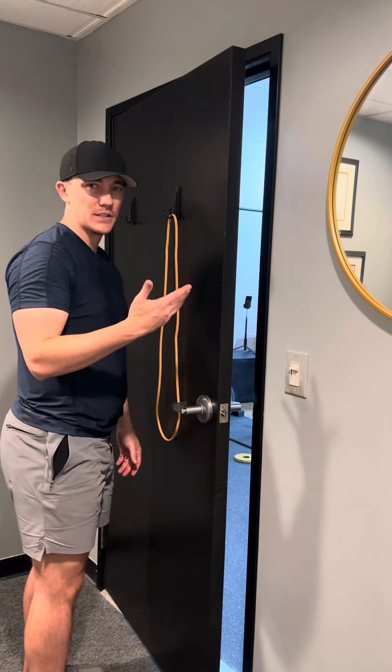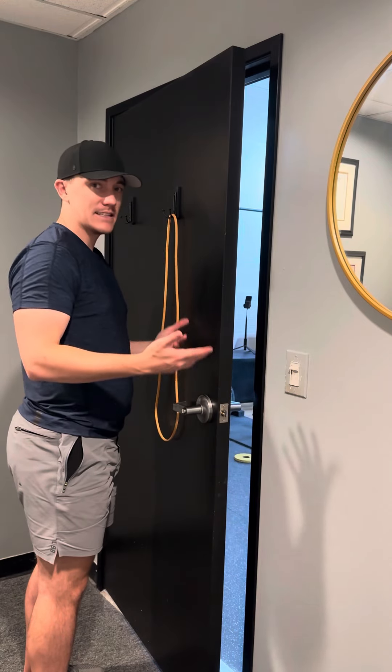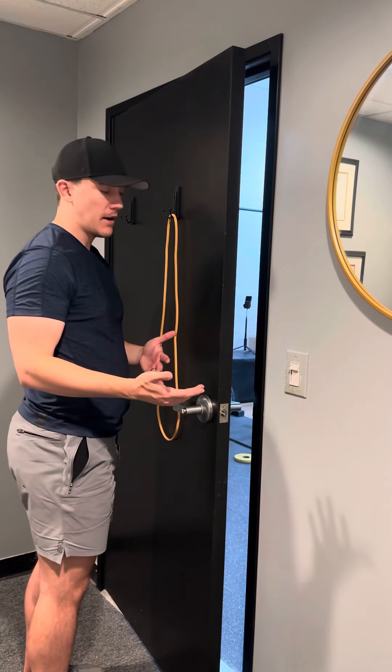Just holding. We usually hold this for time, somewhere between 10 seconds, even as high as 30 or 45 seconds.